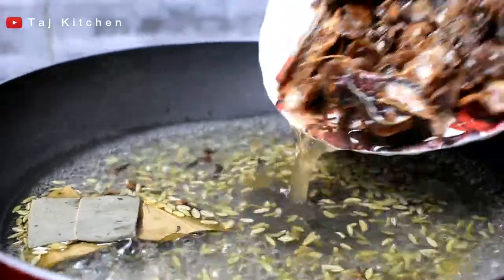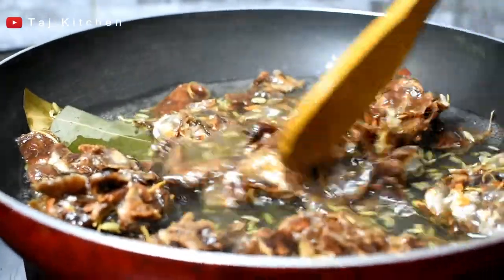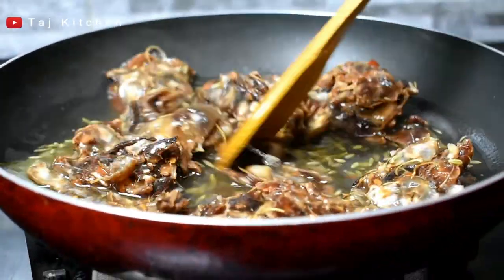Now we will add the tamarind. When the tamarind is soft, we will mash it well.